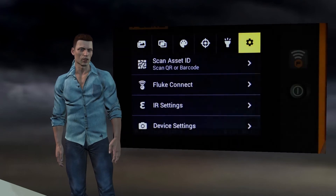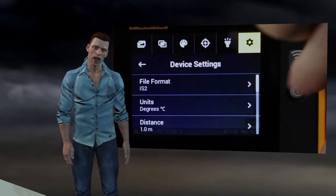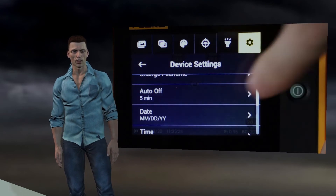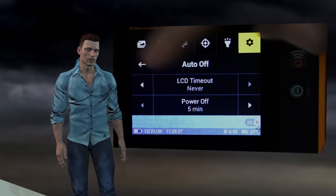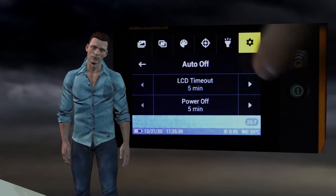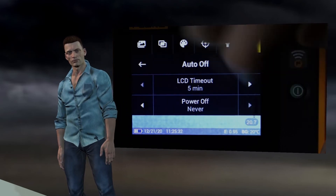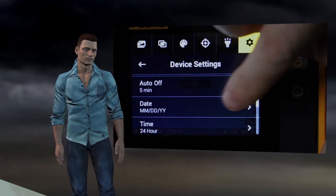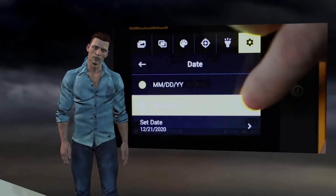Now we return to the device settings menu. The next option allows us to change the automatic shutdown timer for the display and for the camera itself. The minimum value in both cases will be 5 minutes. The next two settings allow us to change the date and time of the camera's internal clock.